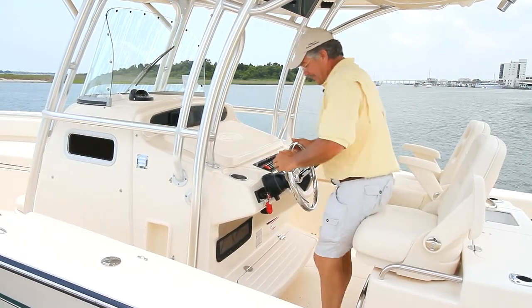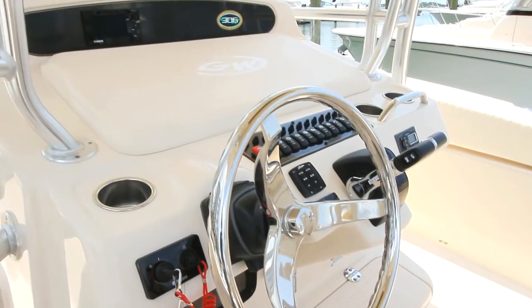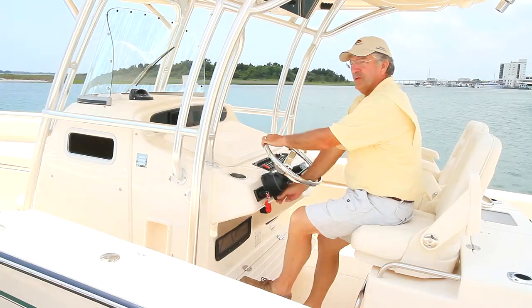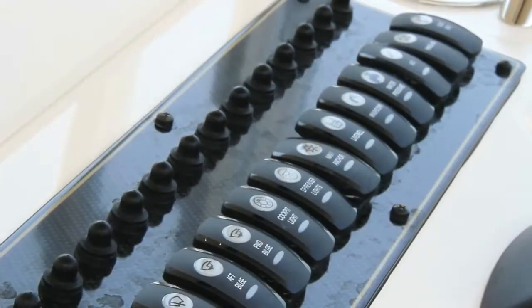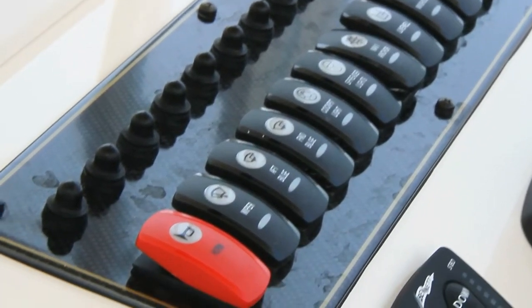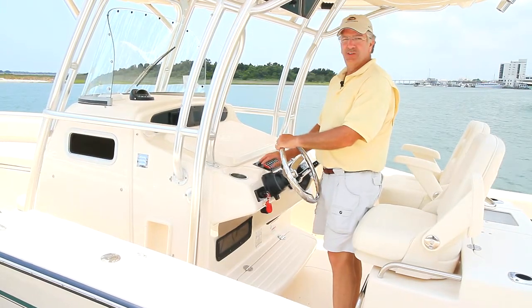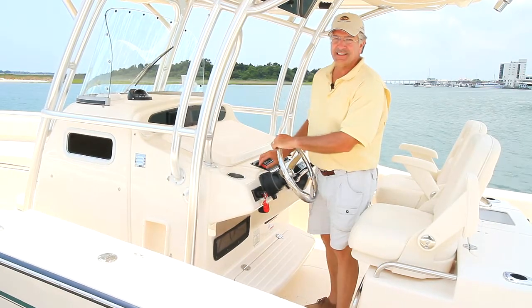At the helm the ergonomics are good — good accessibility to the shifter and the wheel. This has a standard tilt wheel so you can adjust it to your standing or seated position, easy access to switches, the horn is always on the end in red on a Grady White switch panel, and right beside it is always the windshield wiper switch. That way you can find the horn and wiper without having to take your eyes off what's going on ahead of you.